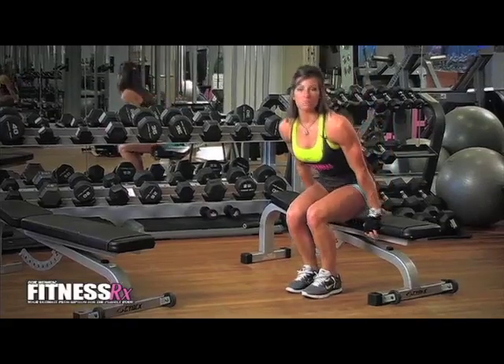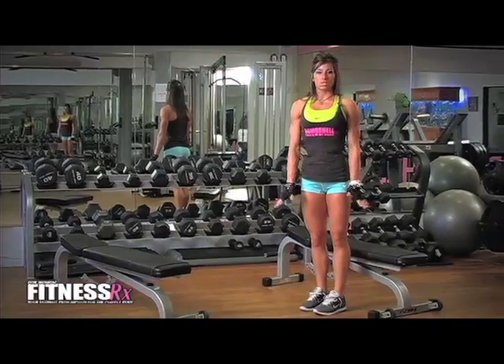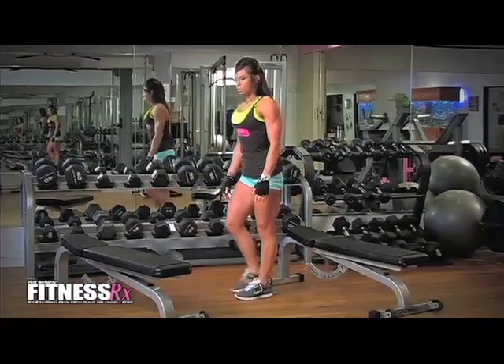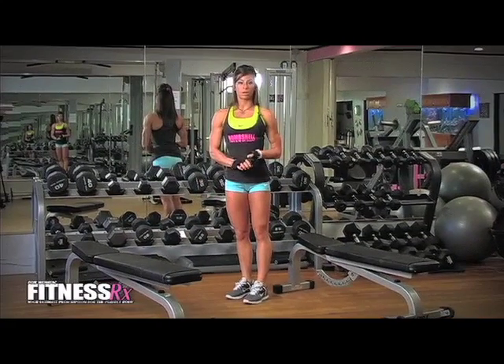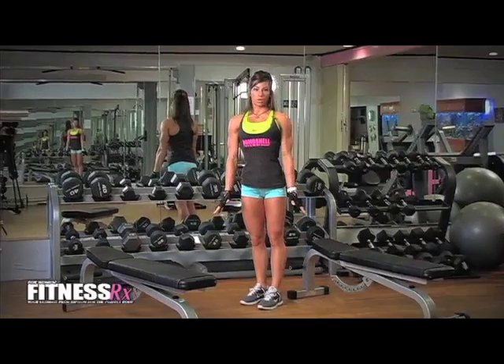The next exercise we're going to do is a tricep push-up, and both of these exercises can be done anywhere. As far as the tricep push-up, you can do it on the edge of a bench, a step up, a wall, a table. It's really easy to do anywhere, so it makes it great.